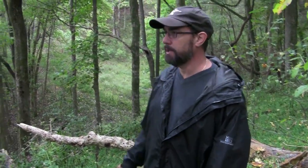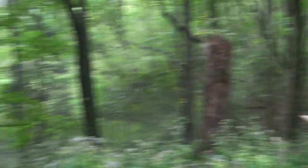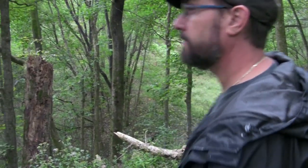This is older forest, so you have a higher canopy, you've got less undergrowth, and it's more open — you can see a long way through the woods. So I'd rather be somewhere that's got some younger growth and less of a canopy. I think I like the first location better. Let's go back.